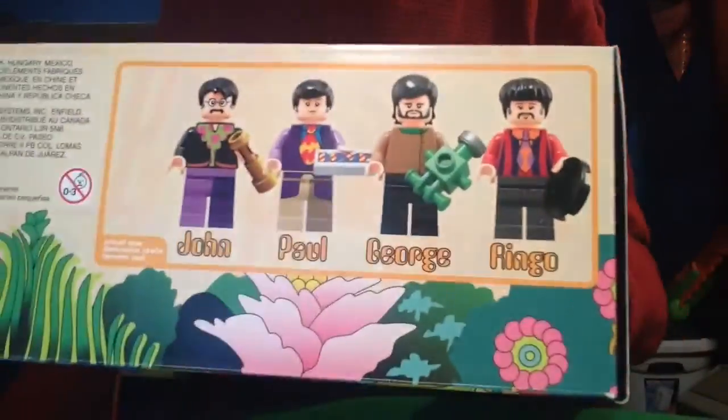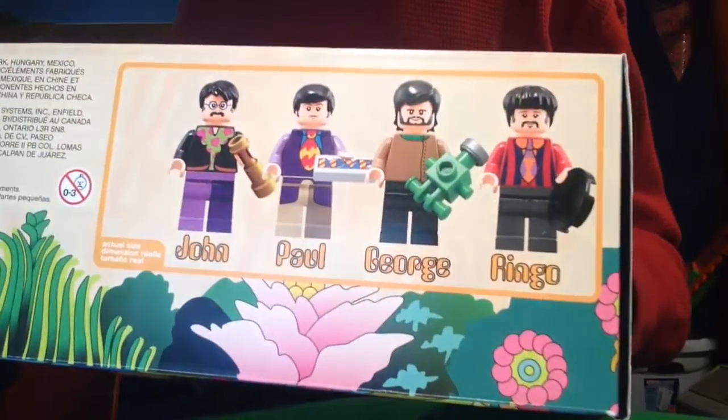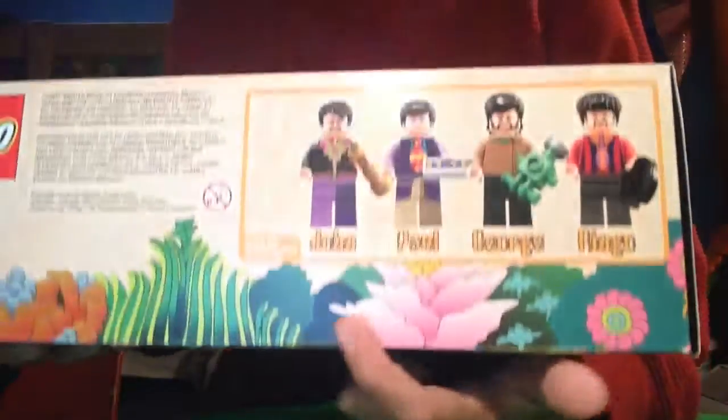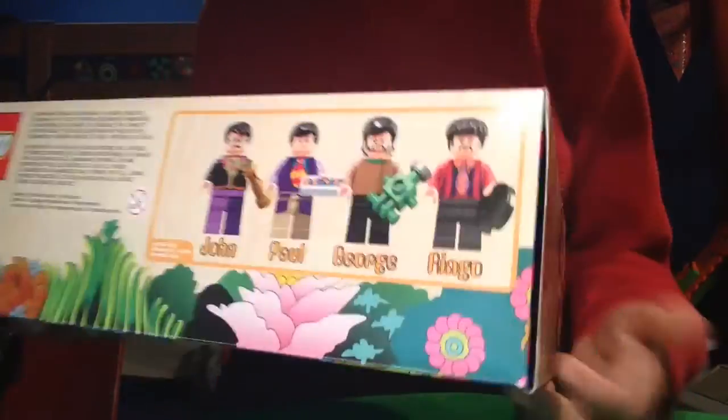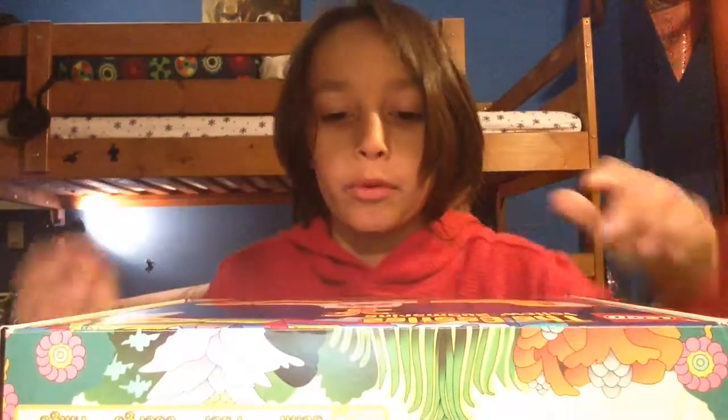Here are the characters. There's John, Paul, George, and Ringo.